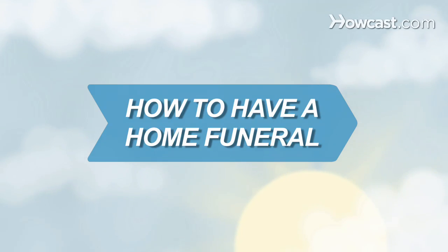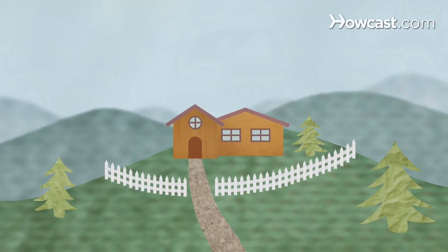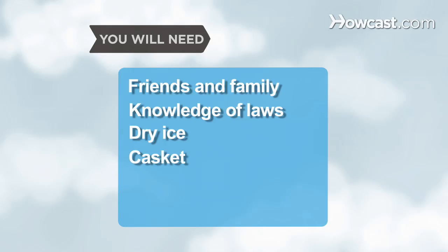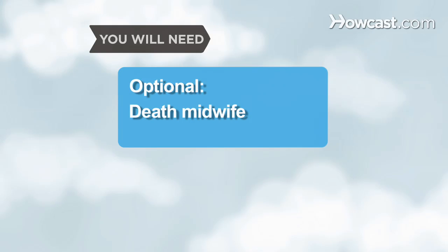How to Have a Home Funeral. Besides being a less expensive option, handling a loved one's funeral at home can be an intimate, therapeutic way to say goodbye. Here are the basics. You will need friends and family, knowledge of local laws, dry ice, a casket, a vehicle to transport the casket, a final resting place, and a death midwife.